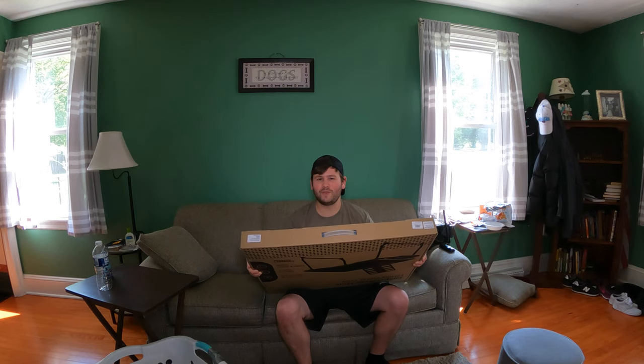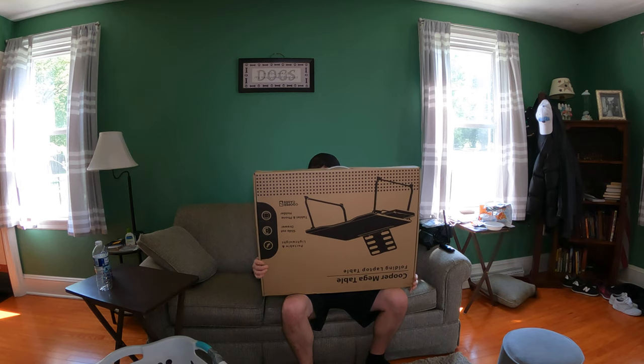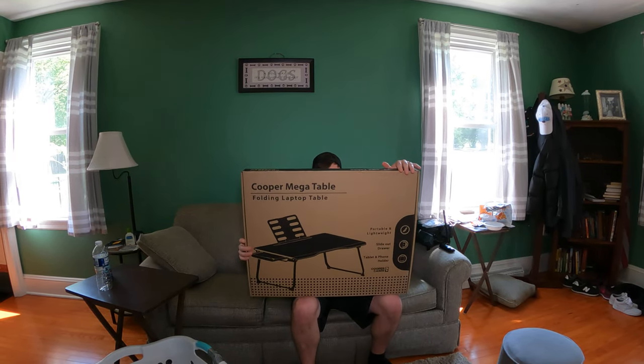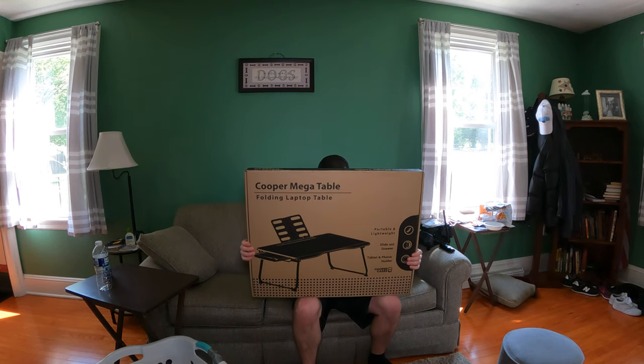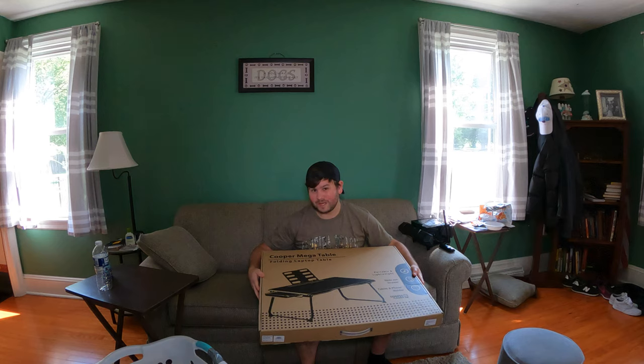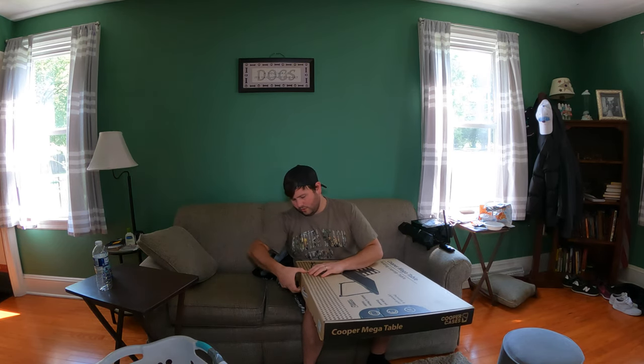Hey everyone, welcome back to Scott's Honest Reviews. Today we are reviewing the Cooper Mega Table. This table is going to be great for all kinds of things — it's a folding laptop table, but that doesn't mean you have to just use it for a laptop. Let's go ahead and get unboxing and show you what all you get.